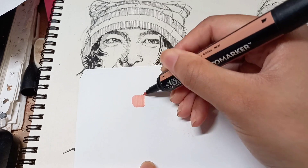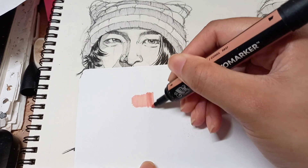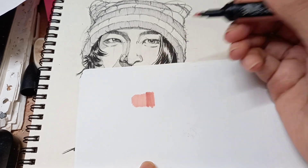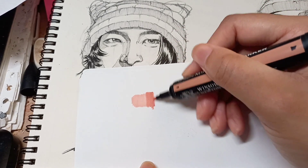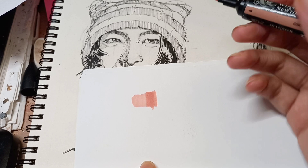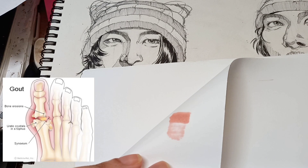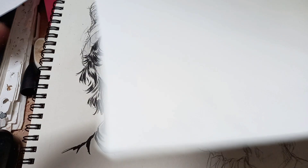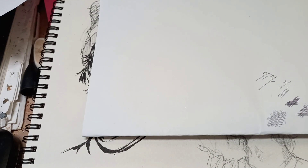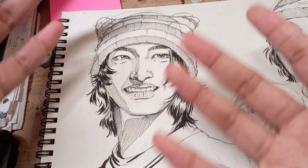The pros of alcohol markers is that they layer so beautifully — honestly it's incredible, I'm not going to lie. But who's got money to burn just to keep buying paper to use these pens? Also, can we appreciate my concentration right now?